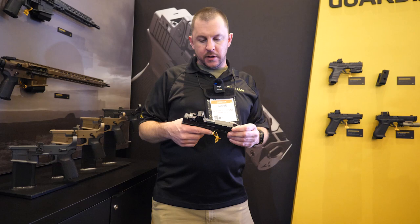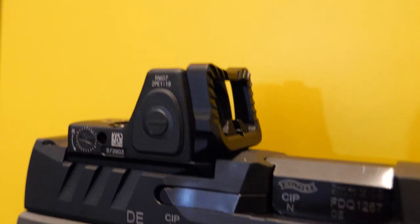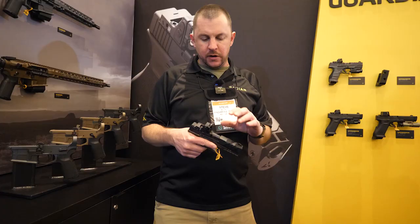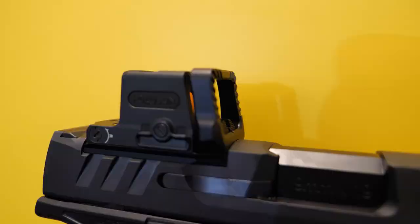I'm Steve with Radian Weapons here at SHOT Show 2023. I wanted to show you a couple of new products we're coming out with. First up is the Guardian optics mount and protector for the Trijicon RMR and Holosun EPS. We are currently slated to produce this for the PDP cut and the Glock MOS.